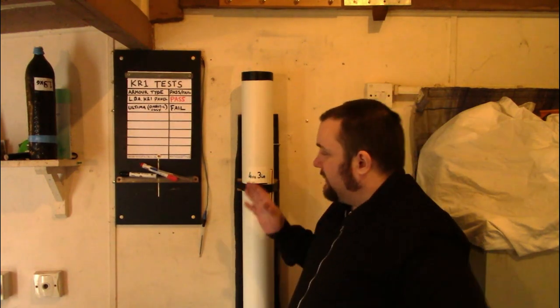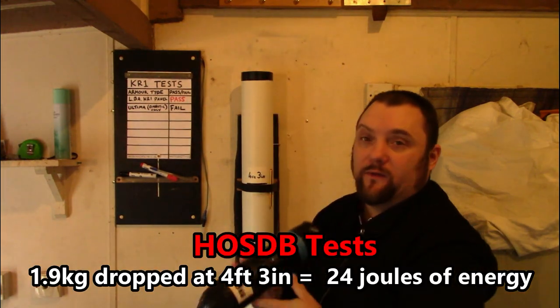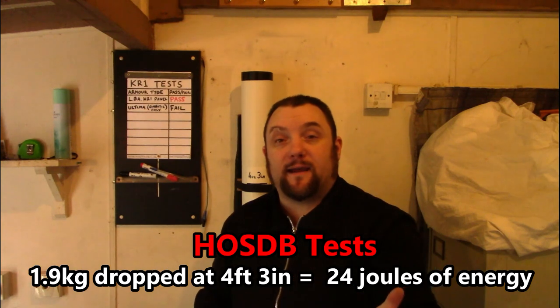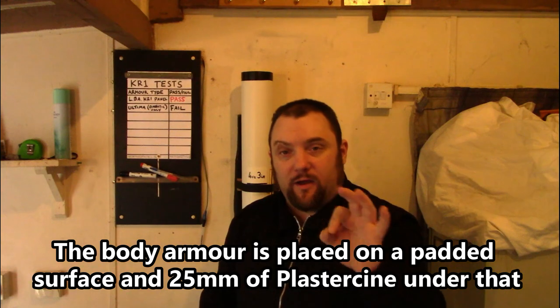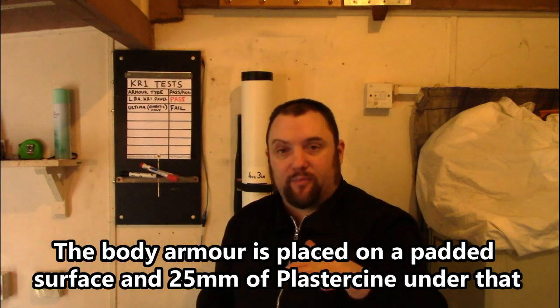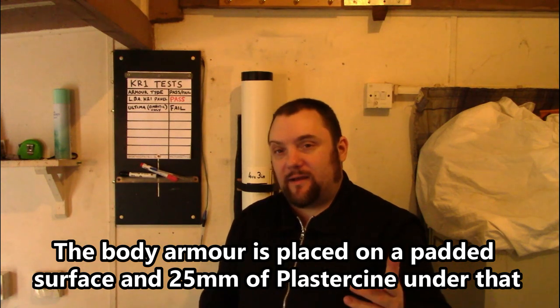I won't go over the full details of how this works today. You can always go back to the first video to find out how these tests are performed. Dropping this weight at this height produces 24 joules, and that is exactly what the Home Office use for a KR1 — Knife Resistant 1 — stab protection level. So that's the lowest level recommended.